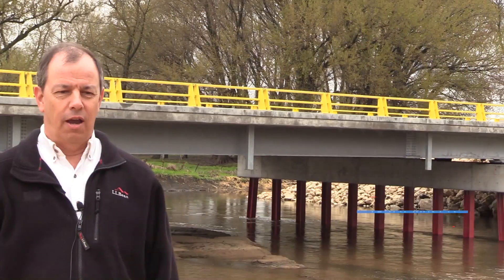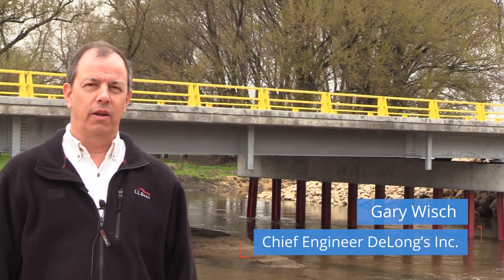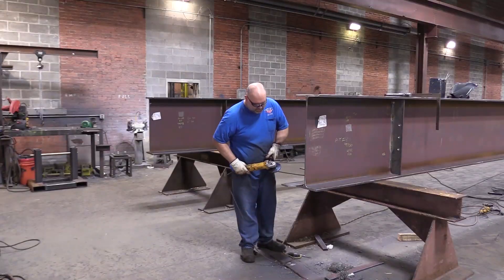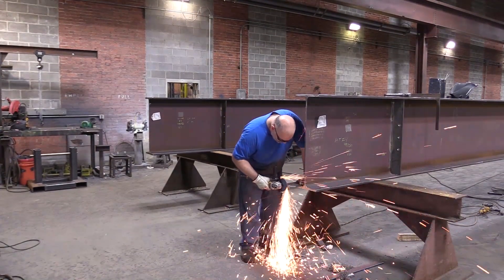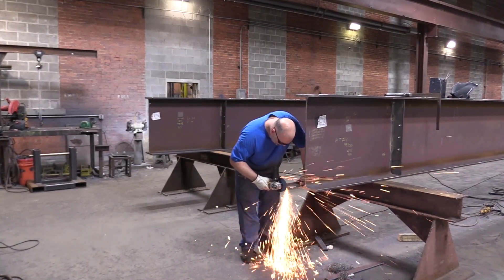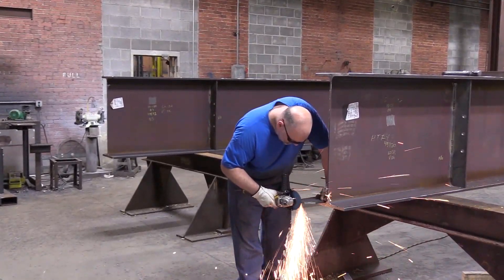My name is Gary Wish, I'm the Chief Engineer at DeLong's Incorporated. DeLong's was the structural steel fabricator for this project. The structural steel that we provided is all hot dip galvanized — that includes the main beams, the cross frames, the splice plates, and the bearings.